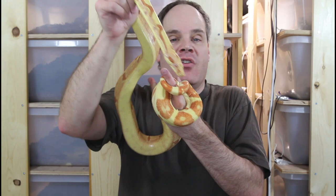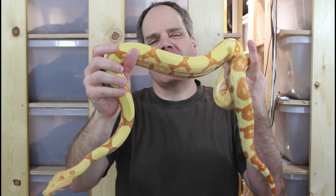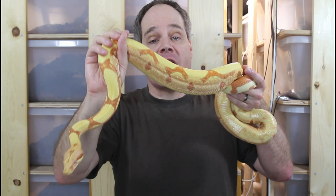This particular animal will probably be ready to breed in another two to three years, and I'm going to cross her with an animal which I'll show you at the end of this video.